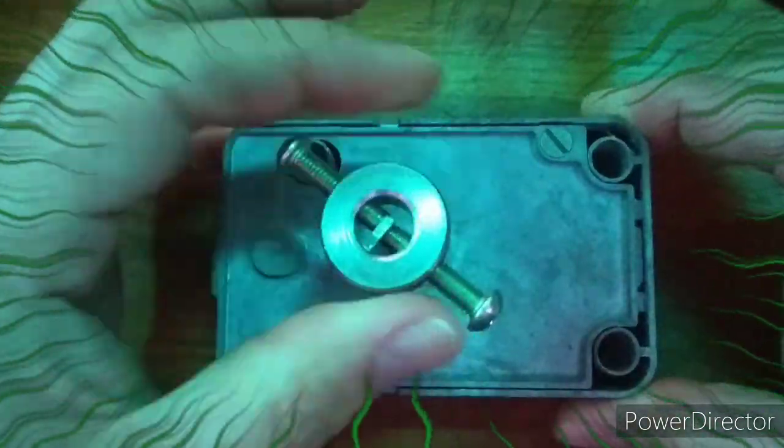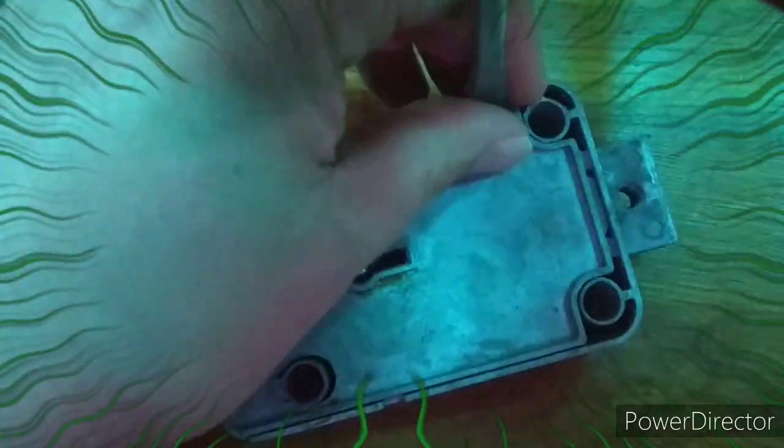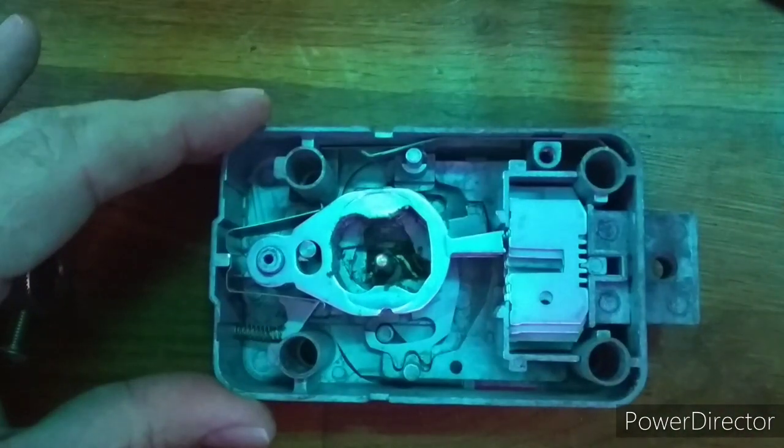I want to be able to pick this lock open and closed this year. I know I have a lot of ground to cover and an extremely large amount of knowledge to absorb, but I believe this is achievable.